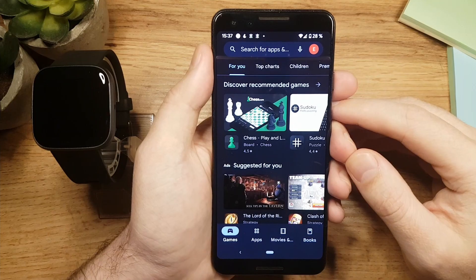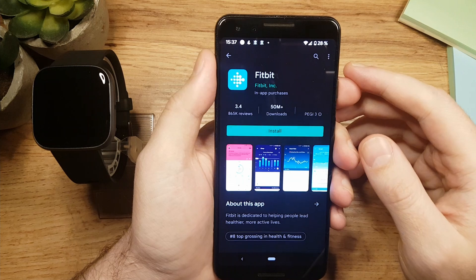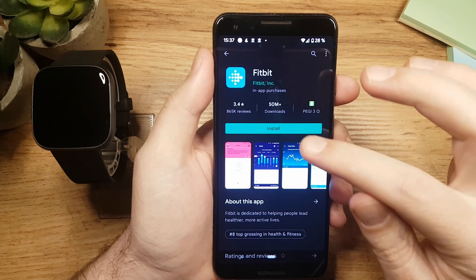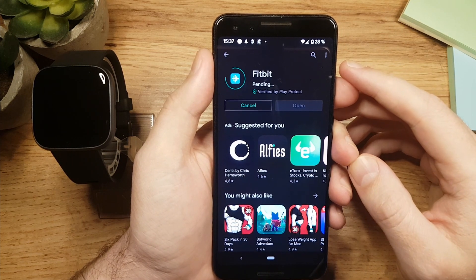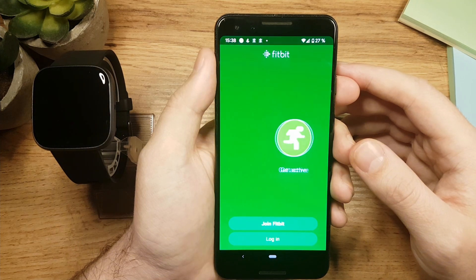So let's do that. Open the app store on your phone and let's search for the Fitbit app. Once you find it, tap on install. Wait for installation to be done, and tap on open. Now we have installed the app.